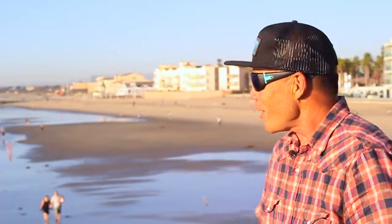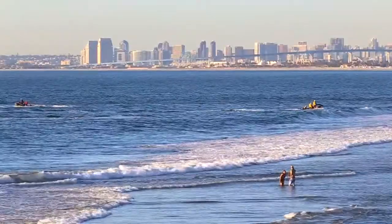My name is Aaron Chang. We are standing on the pier in Imperial Beach, California at the bottom of the state. I can look south and see Tijuana. I look north and I see San Diego.